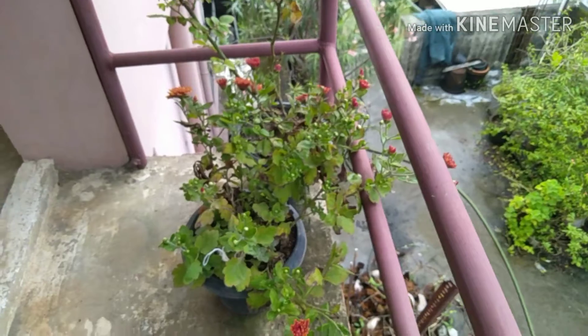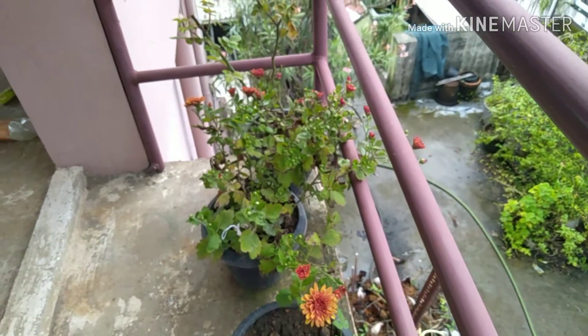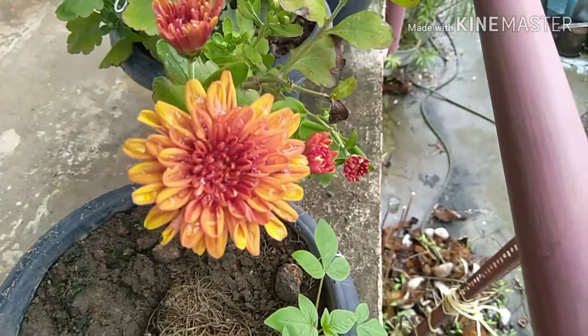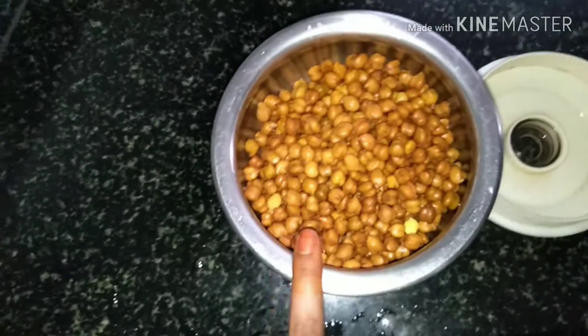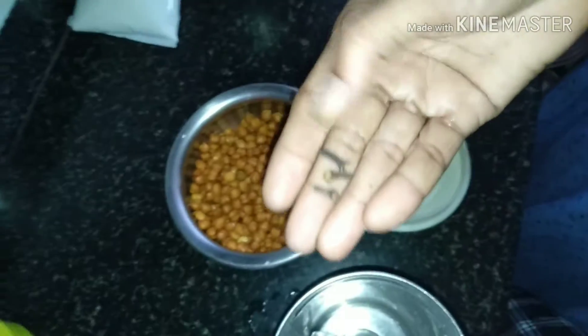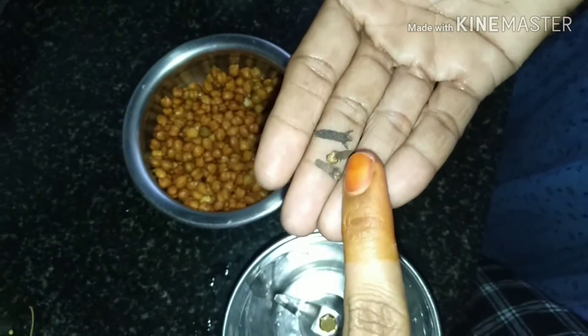We have 150 grams of water. We have 4 cups of water. Now we have 2 cups of water. Mixing jar — 3 cups of water.